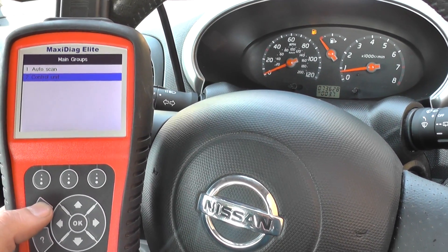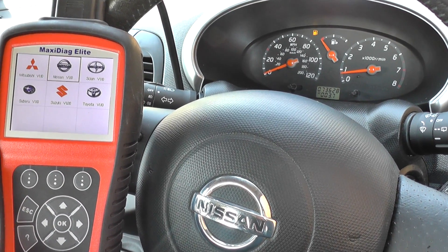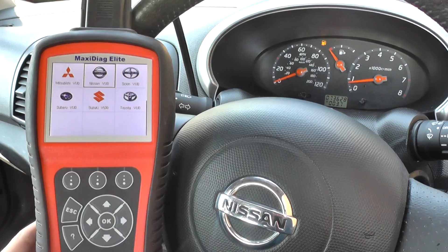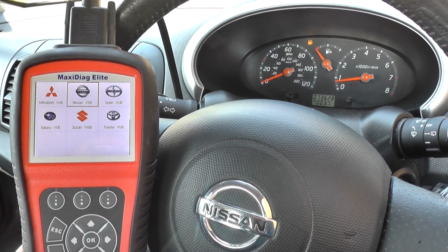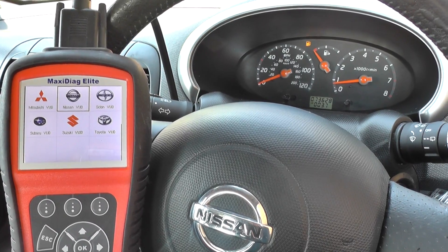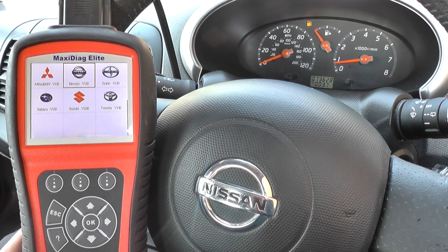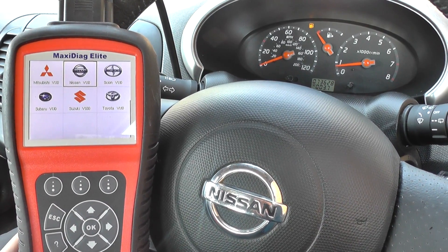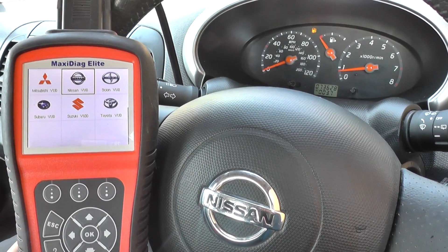There we go, all done — the airbag light has stopped flashing on the dashboard. So that's the Autel MD 802, which is perfect for knocking off airbag lights, ABS lights, engine warning lights, and things like that. It's available by clicking the link directly below this video, or you can visit the website directly at www.diagnostic-world.com. Thank you very much for watching.